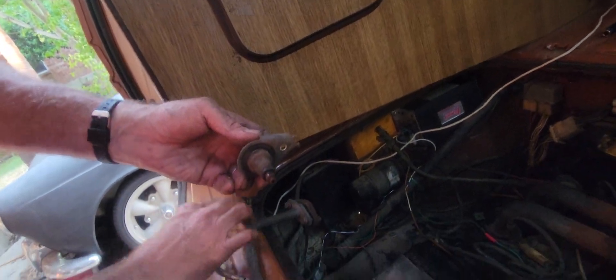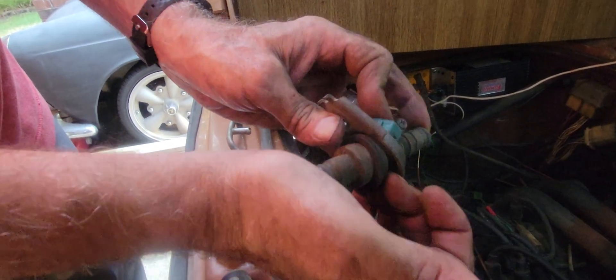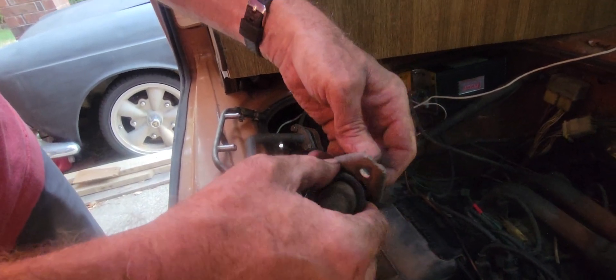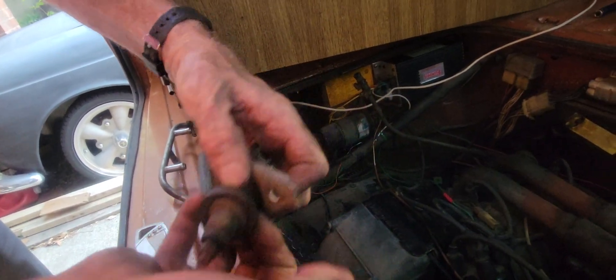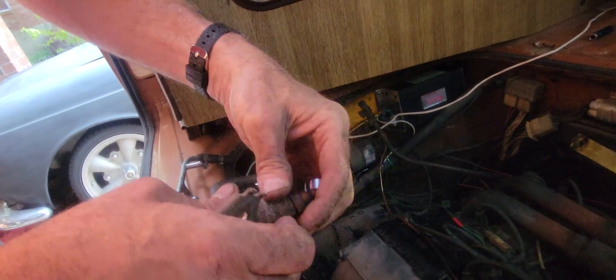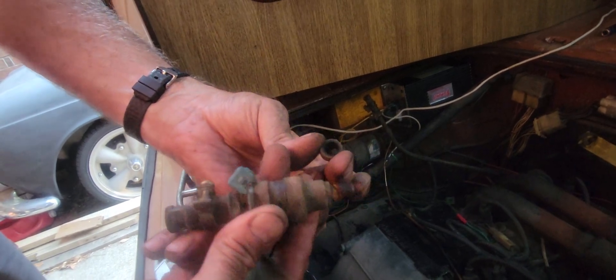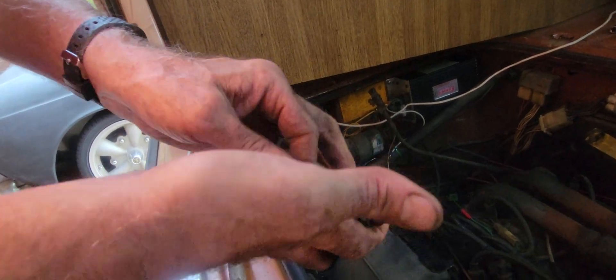To get this apart, you kind of pull this back and push against the pintle cap to get that rubber to start to come down a little bit. It's really difficult to get it off around the connection point because you can't get your fingers in there. But once you get it to move down, it comes off and then this will slide off. There's also another seal right here, so there are two seals per injector.